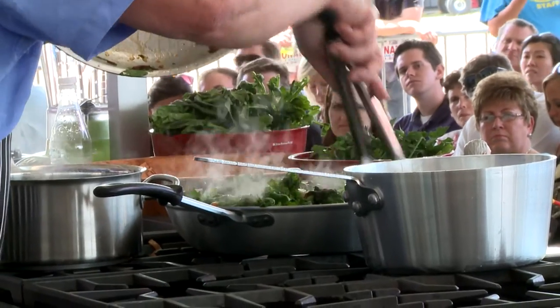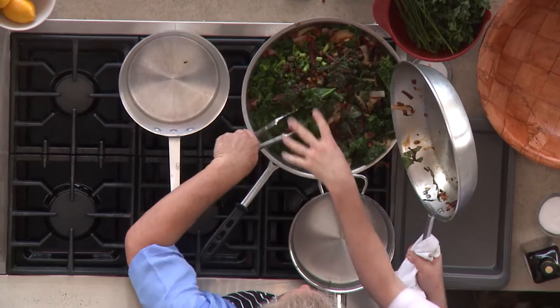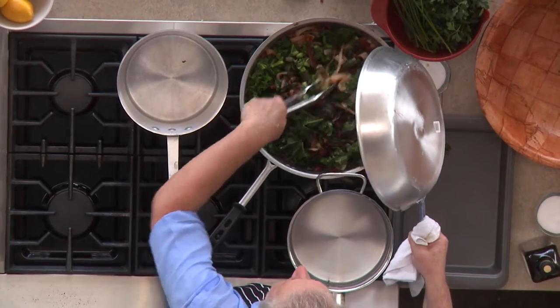Travis, can you put a little salt in here for me, please? Just a little bit. A little goes a long way with greens, so be careful.